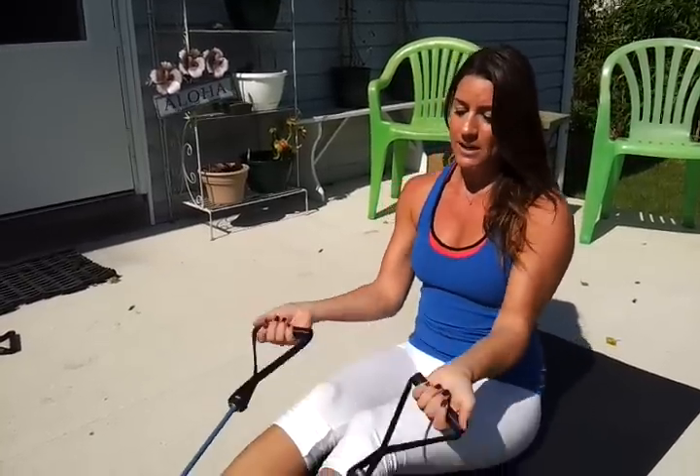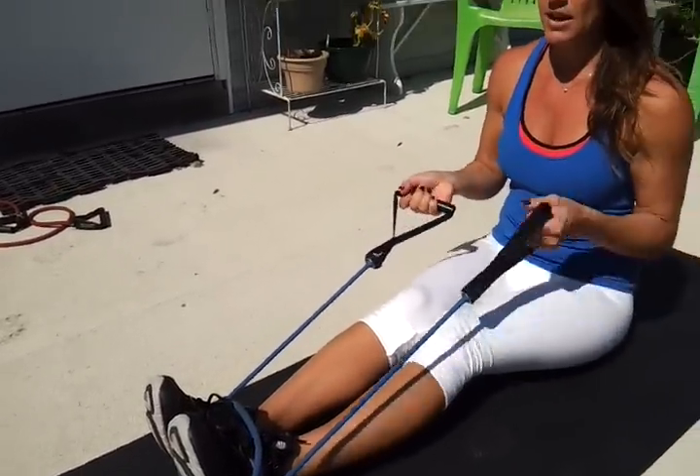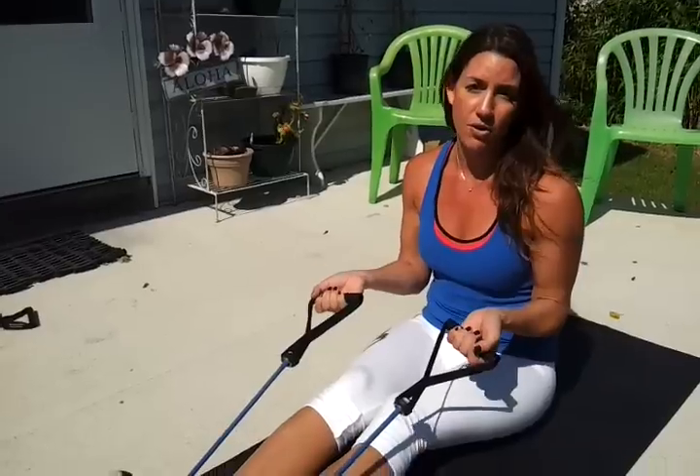Hey, this is Jess and welcome back to the Fierce Minute. Today's fitness tip is resistance bands back rows. I have it set up right now on my feet. You don't need really anything except for the band.